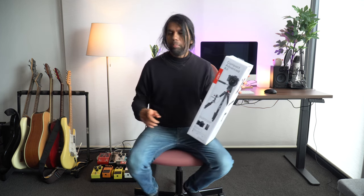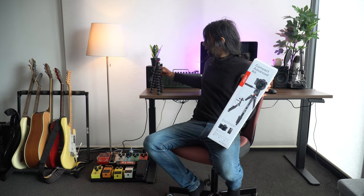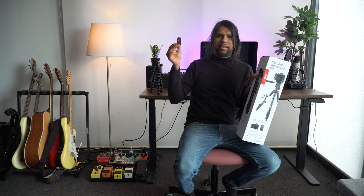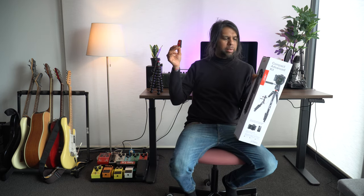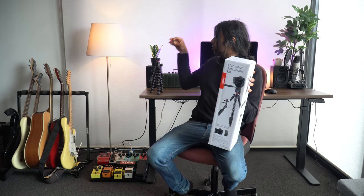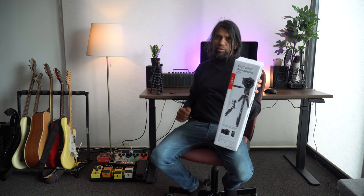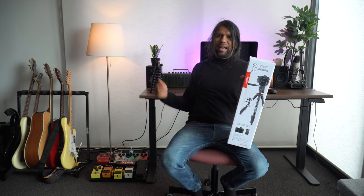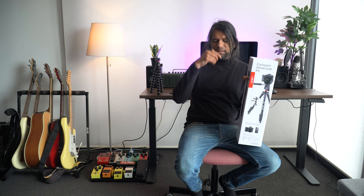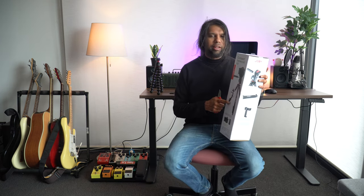The second reason I picked the Joby tripod is because I already have a Joby 3K tripod and it uses the same plate, so it's compatible — I can have a good Joby ecosystem. I haven't really been using the Joby 3K tripod because it was a hassle to unmount the plate and put the other one back on, which was just annoying.